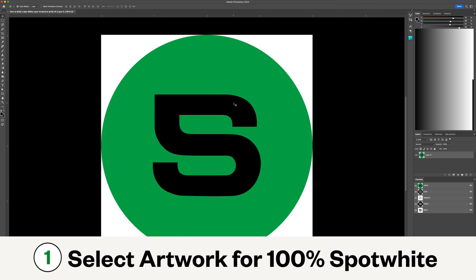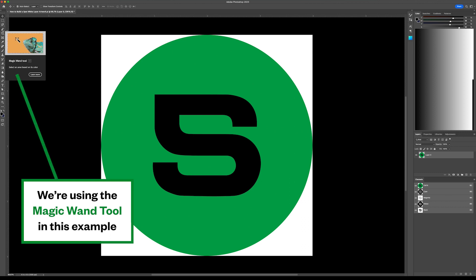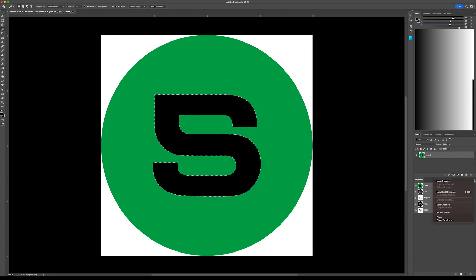To create spot white in Photoshop for this design, we start by selecting the item that we want to have 100% spot white behind — in other words, areas of the art that will appear as normal. There are many selection tools we use, but the magic wand tool is often the best choice. Here we're selecting the S and creating a new spot channel. Ensure that spot white is one word and all lowercase. The color also needs to be set to 100% magenta with 100% solidity.